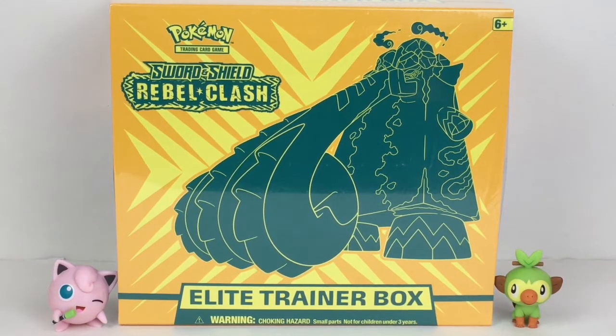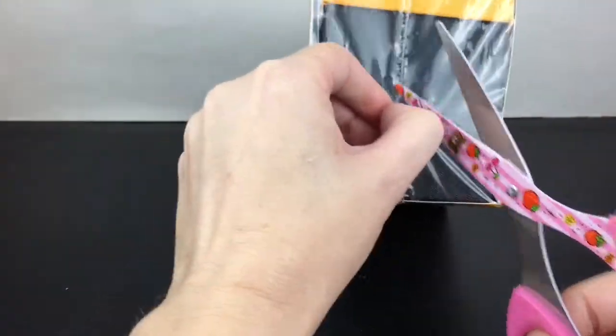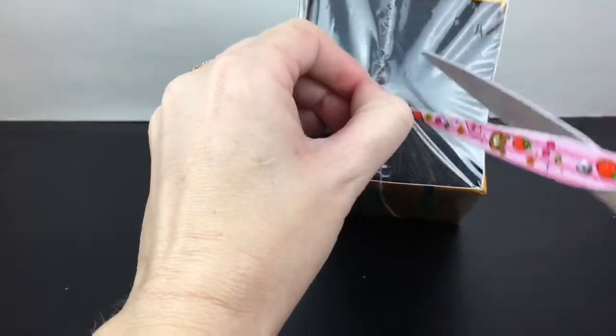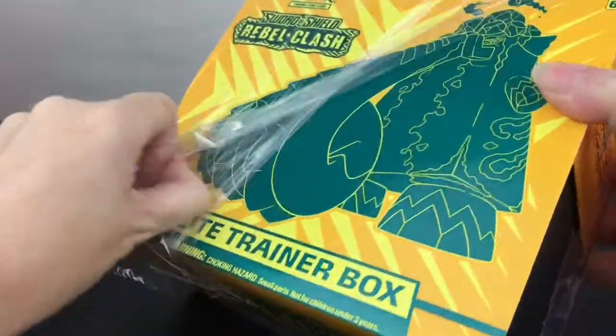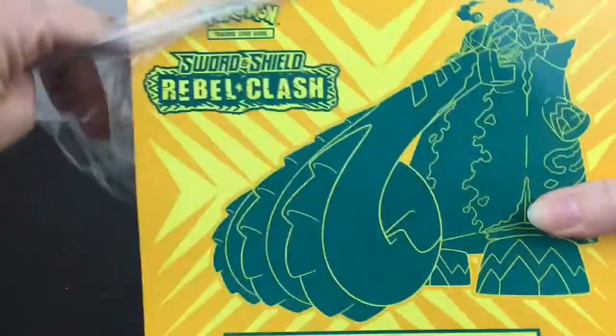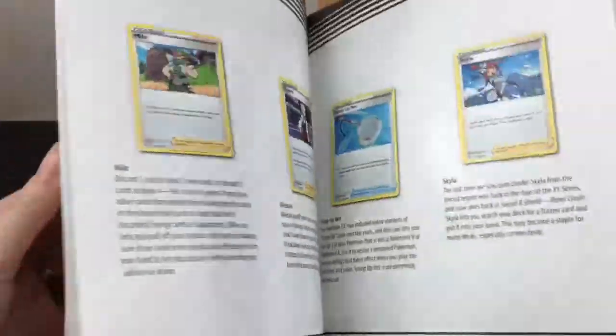On the back it shows you everything that is included in the Elite Trainer Box, which I always love. The collector booklets also have some gaming tips for Rebel Clash, and it shows you all the cards you can find in Rebel Clash including the secret rares, hyper rares, rainbow rares, all that good stuff. Here is the player's guide - so cool!